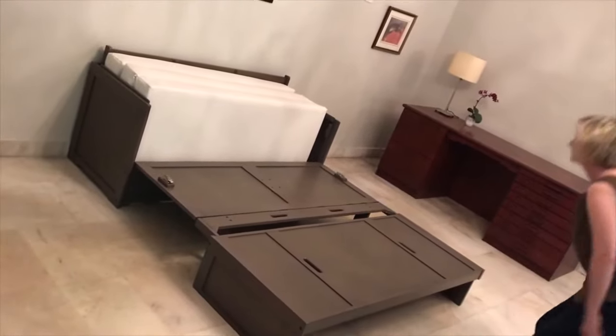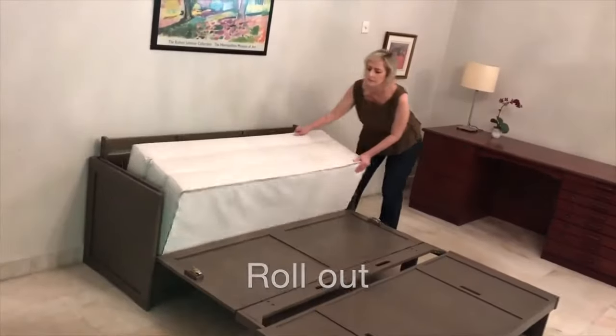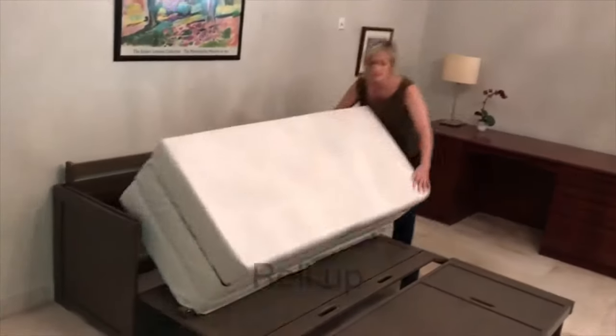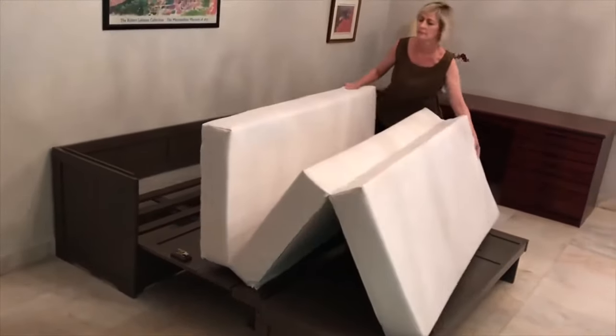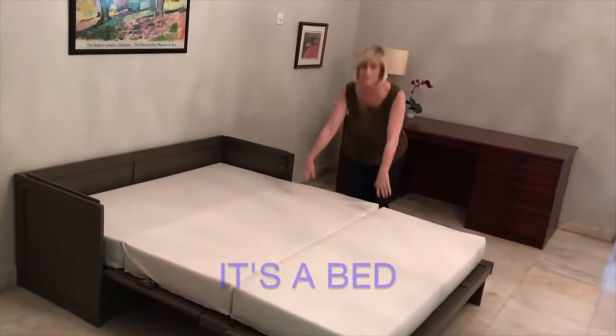Slide the top into place. Now the mattress — roll it out, roll it up. Drop the deck. Unfold the mattress. It's a bed.